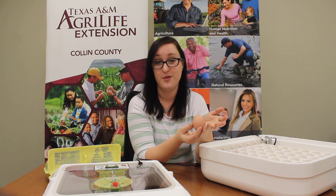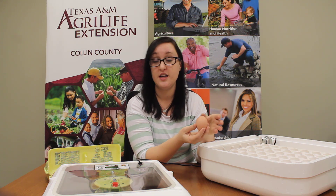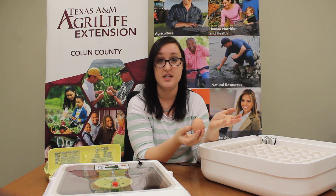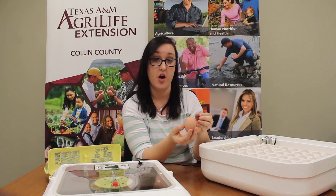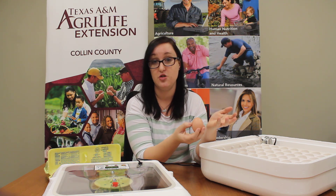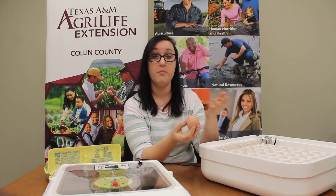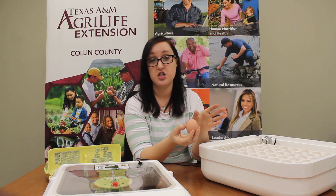If you've cracked open an egg while making breakfast, you've probably noticed there's a white part and a yellow part. The white part is called the albumin, which comes from Latin and means white. The albumin has over 40 different proteins that make it healthy, but it's made mostly of water. The yellow part is called the yolk — this is where most of your nutrients come from. Inside that yellow yolk there's iron, vitamin A, vitamin D, phosphorus, calcium, and lots of other vitamins and nutrients that make it an excellent protein source. Depending on the breed of chicken or what the mama hen was eating, the yolk can be light yellow or dark yellow, but nutritionally they're all the same.